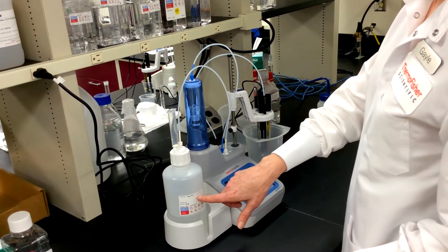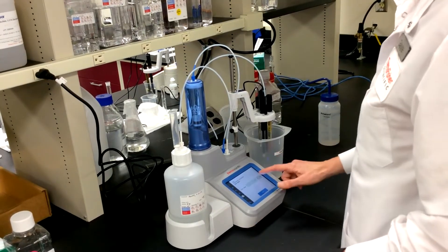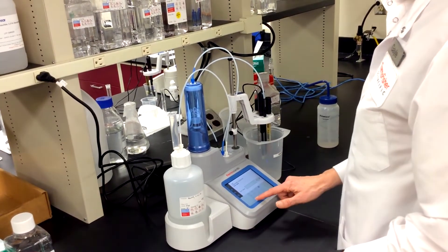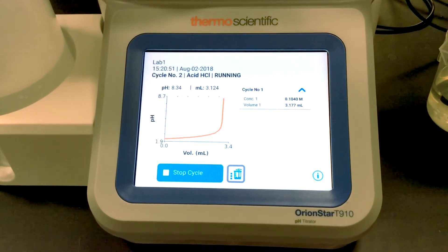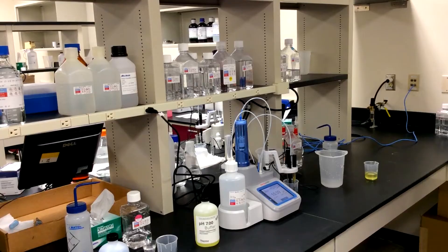The titrator walks me through the calibration and displays the slope and offset values when done. Then I can start the titration, enter the sample volume, and the titrator takes it from there.